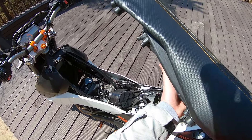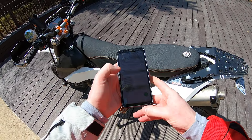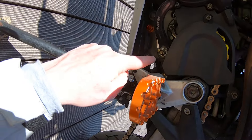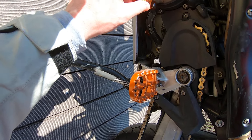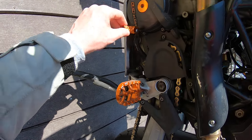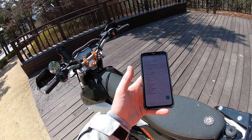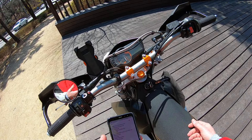Number four is the shift lever bolt. The way it's designed, it's just Loctited in, and I've had one actually back itself out — it's super dangerous. I Loctited it and safety wired it so it's not going anywhere now, but that's another one that should be changed to a style with some sort of a retainer clip.